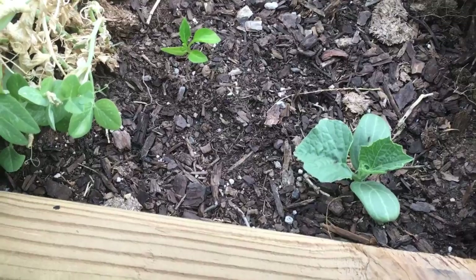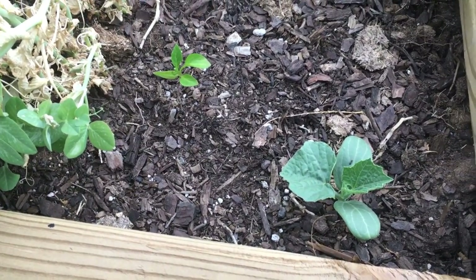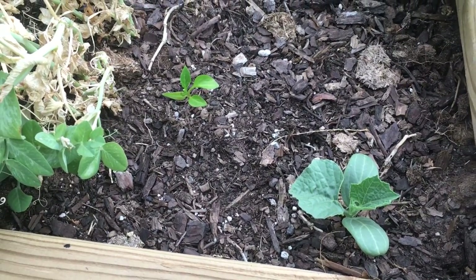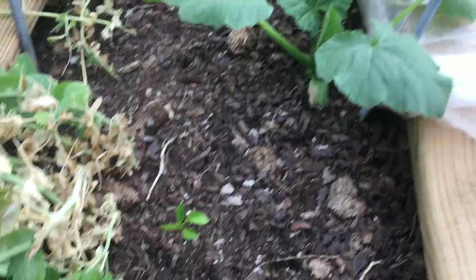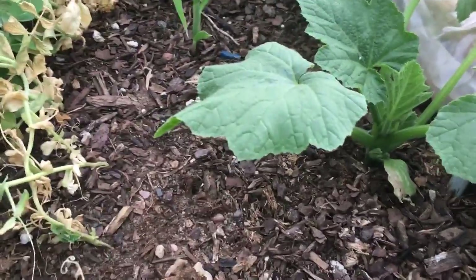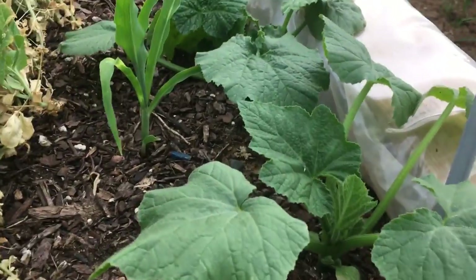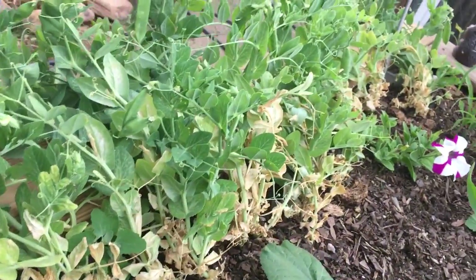We do have some of our squash coming up — this is the main point of our video, showing you a little update on our squash and popcorn we planted in here. Not everything germinated, so I might have to throw some seeds in or even start some plants. These are a warm weather crop so I didn't expect them to pop up the second I stuck them in — they did take a little while, that's why there was no news on it for a while.